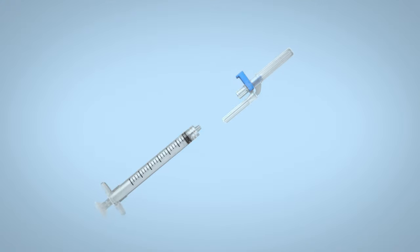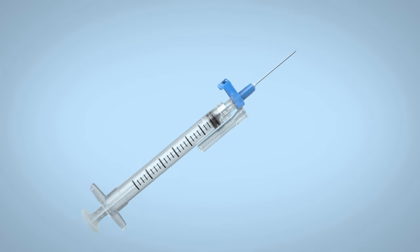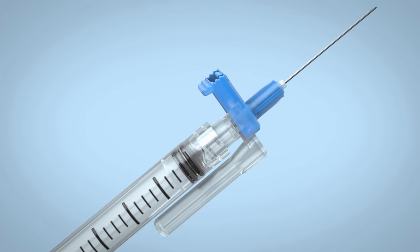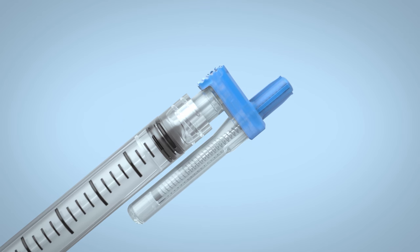The EasyPoint needle features automated retraction technology with the added versatility of a removable lure-fitting needle. Simply pushing the color-coded tab causes the needle to automatically retract into the safety chamber, effectively reducing the risk of needle stick injuries.